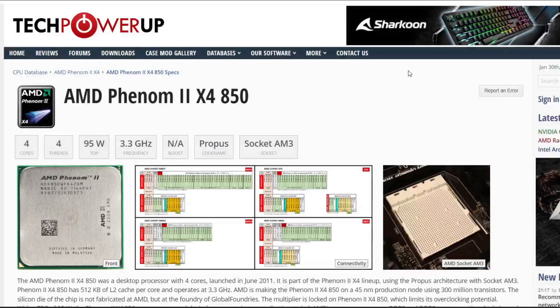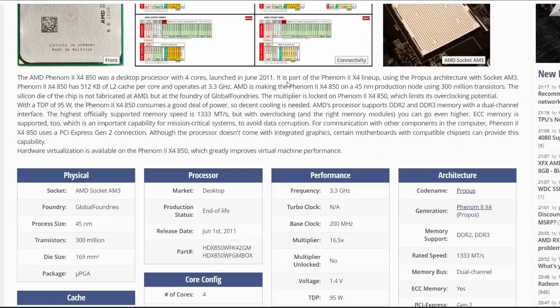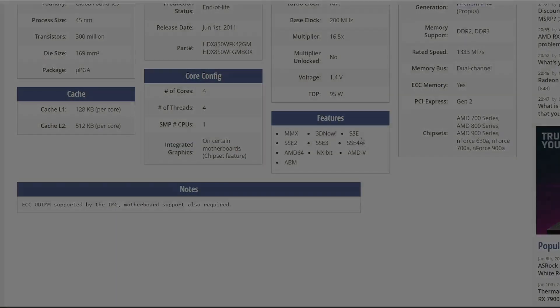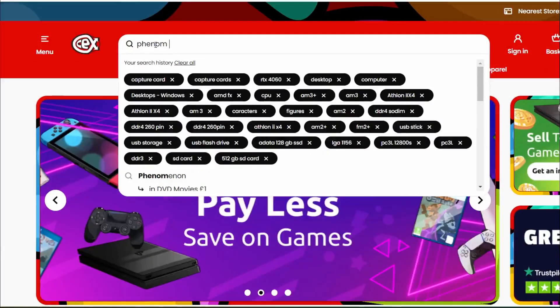This is a 4 core, 4 threaded CPU from 2011 and has a core frequency of 3.3 GHz. It only supports SSE 4A and lacks the modern instruction of SSE 4.2, which is going to prevent some modern games from running, as you will see.